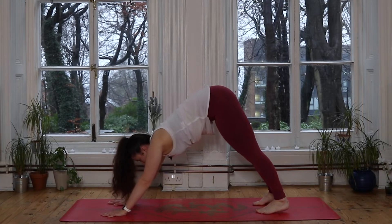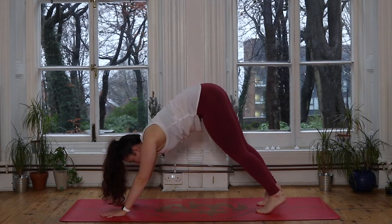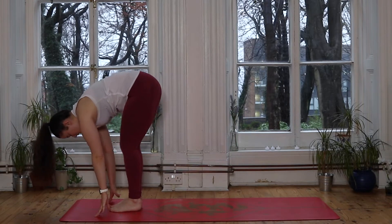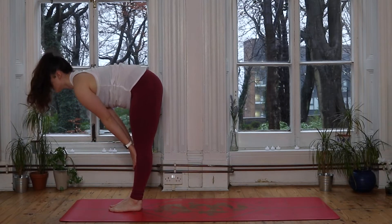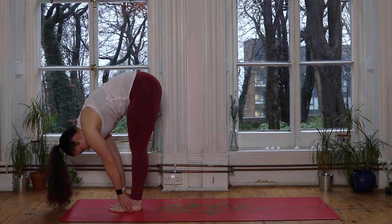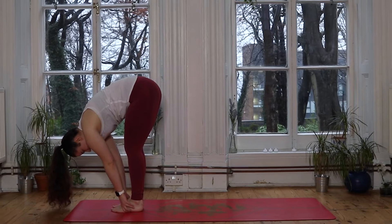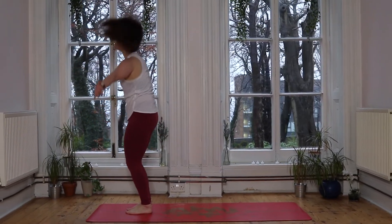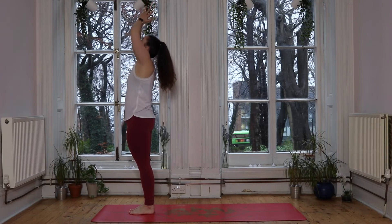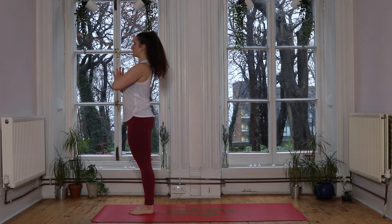Inhale brings the gaze forward — we're moving to the front of the mat however feels best to you. Find your forward fold. Inhale lifts you halfway, hands to shins. Exhale soften the chest down, melt the body forwards. Root through the feet, inhale to sweep the hands up to the sky. Exhale, hands come down to the heart space, nice and tall.